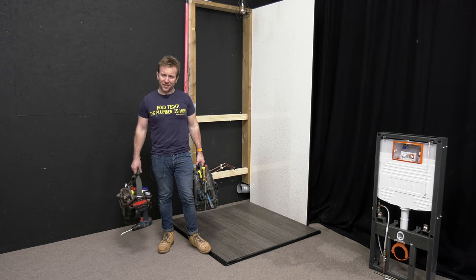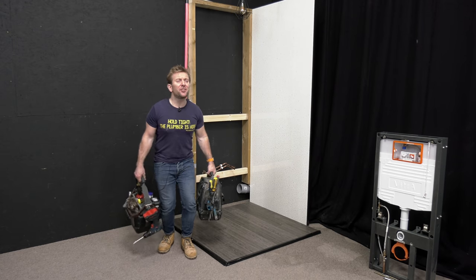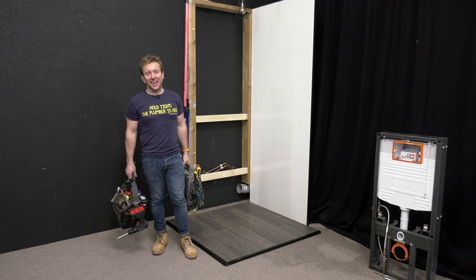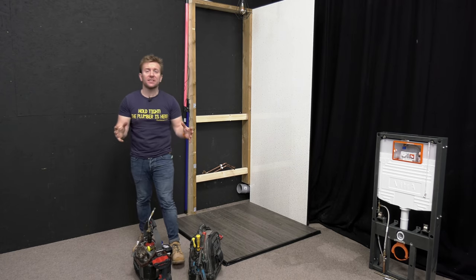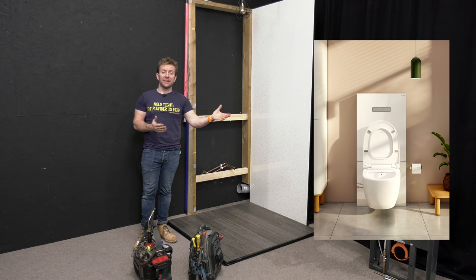Hi guys, welcome back to this plumberparts.co.uk video. This is a little bit of a reaction video, but also a video that I wanted to add to the bidet series that I've been making, showing off Vitra's range of bidets.